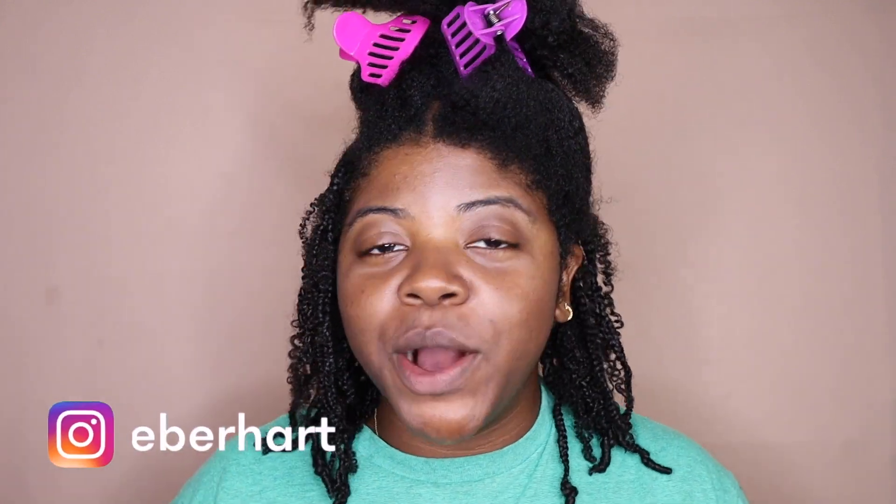Hey y'all, it's Nisha here and welcome to today's video. By the title, the thumbnail, and by how my hair is looking right now, y'all can tell that I'm doing the ever so popular, ever so trending boho braids.